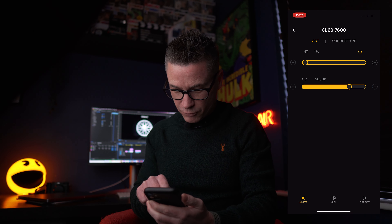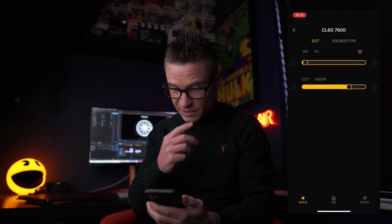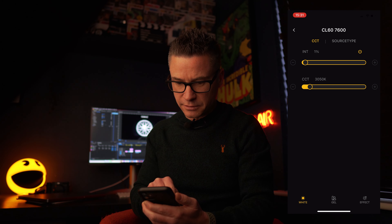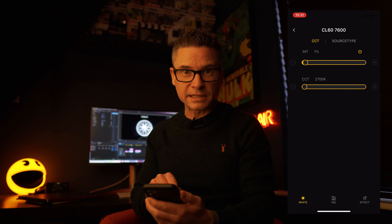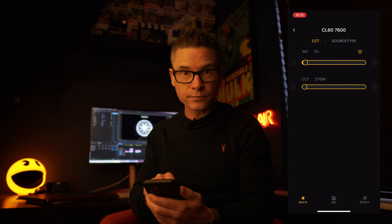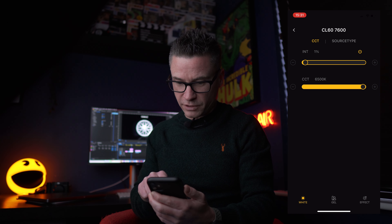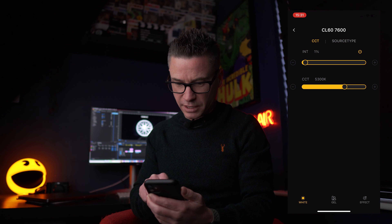Let's have a quick look at the temperature control as well. At the minute we're at 5600 Kelvin. Let's go all the way down to 2700 Kelvin, then all the way up to 6500 Kelvin, and then back again to 5600 — which is what I've got my white balance set to.